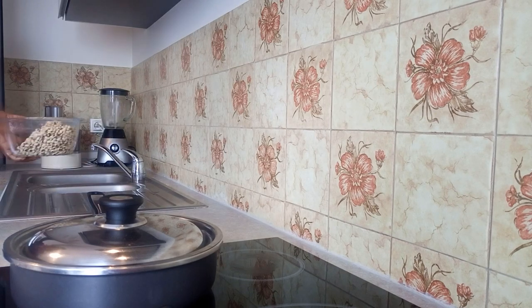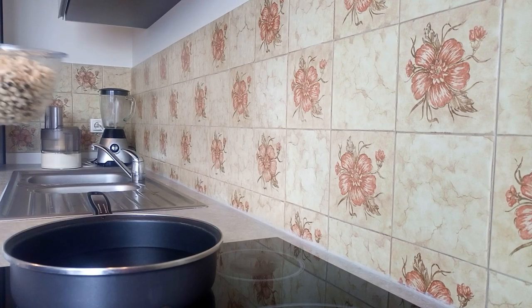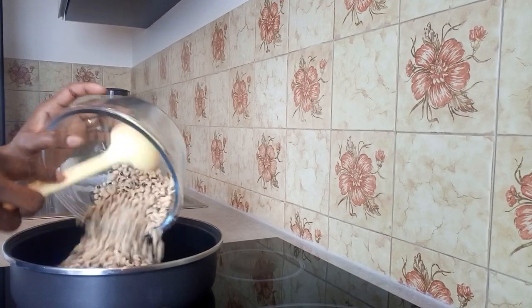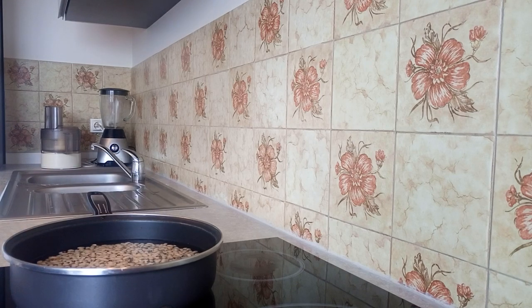Now I will be putting the beans on the pot which I will be using to prepare them. You don't have to add water or sauce yet — just allow it to cook on its own to your taste.